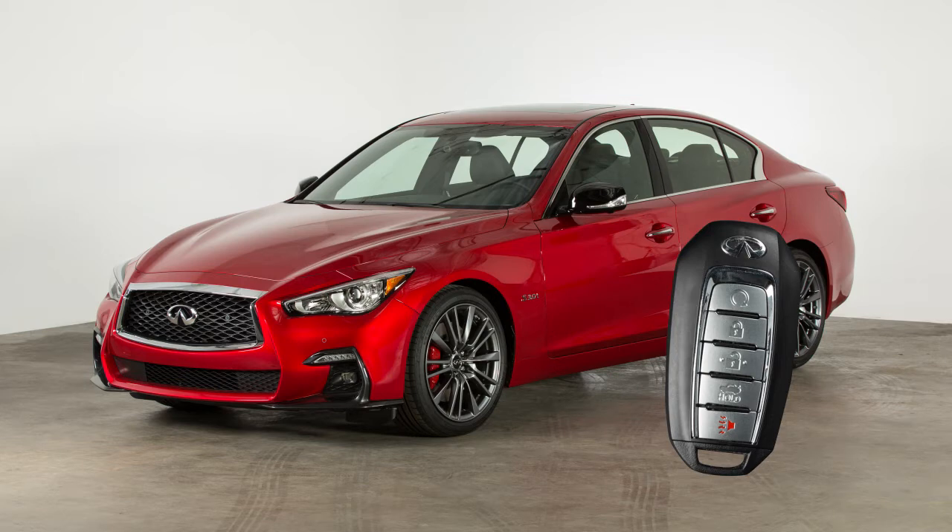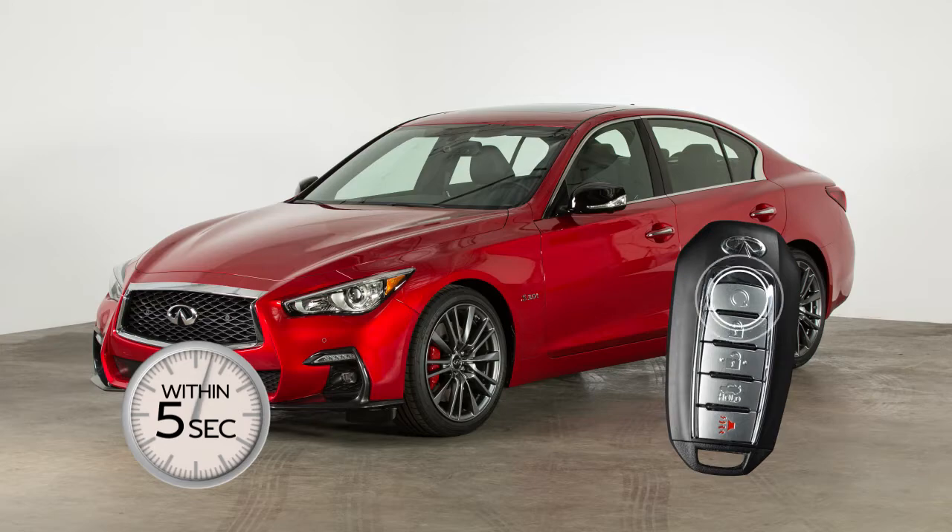To start the vehicle remotely, press the lock button on the key fob. Then, within 5 seconds, press and hold the Engine Start button for at least 2 seconds.